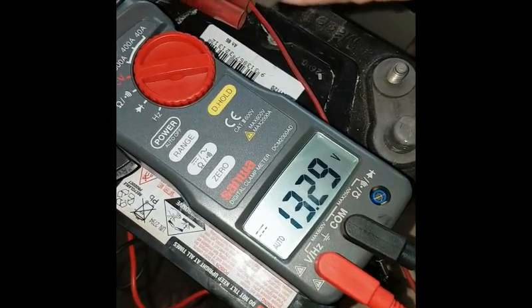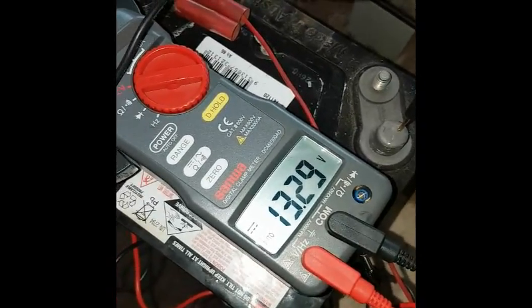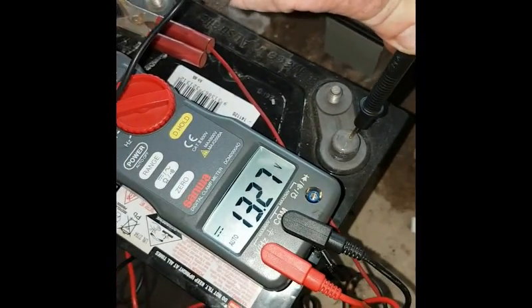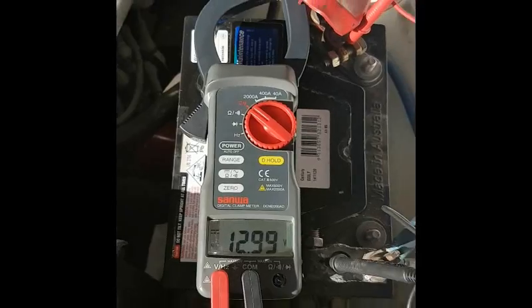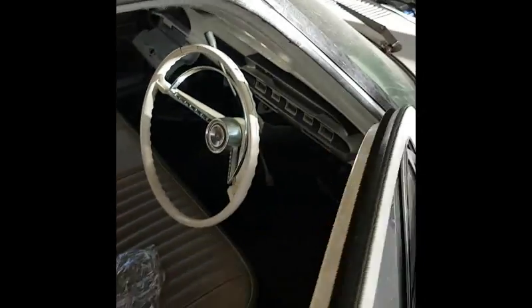I'm going to put it in my old Falcon and see if it'll turn it over. This is only a 65 amp hour battery — I don't know what the cold cranking amps are on it, but hopefully it'll give it a good nudge. This thing wasn't fully charged, I'm just going to see if it goes — give it a couple of cranks and with a bit of luck it'll actually do the job.